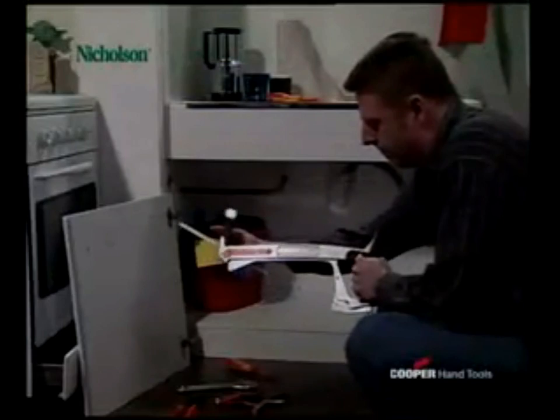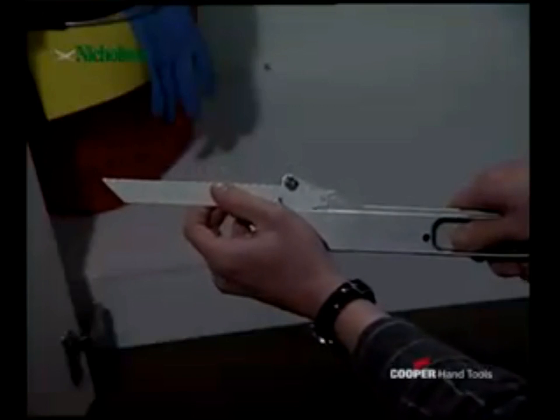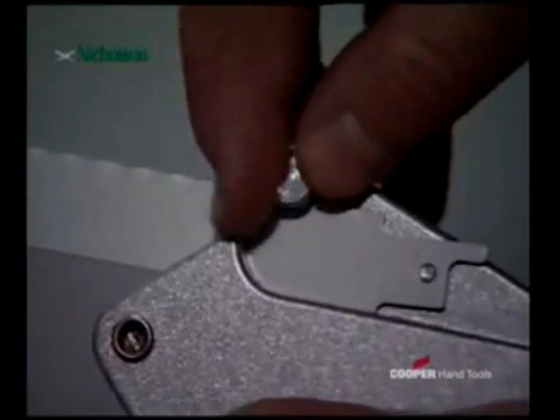The folding grip disappears completely in the frame so that the saw can also be used in tight spaces. In even more restricted spaces or where a sabre saw is necessary, no problem either for the Nicholson hand saw.